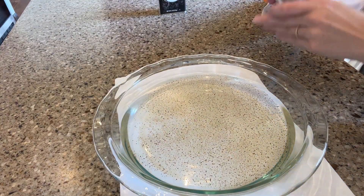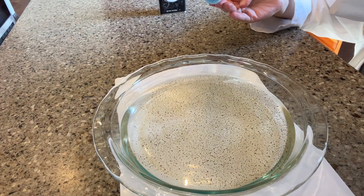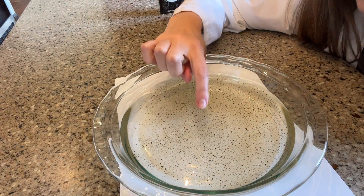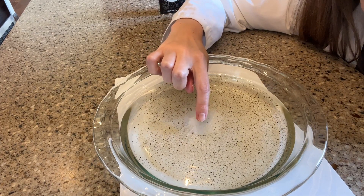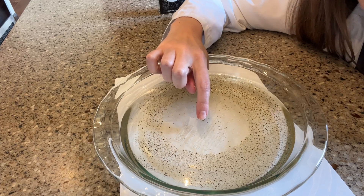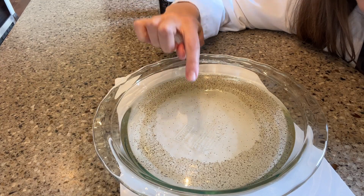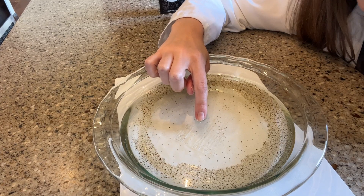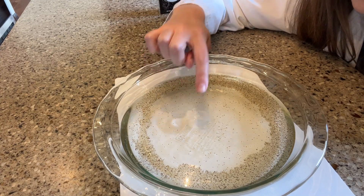Now I'm going to take some dish soap and I'm going to put a little on my finger and let's see what happens when I touch the water. Ready? Watch the pepper. There it goes. Is it like magic? And if I put my finger out, then it's going to push it and push it and push it.